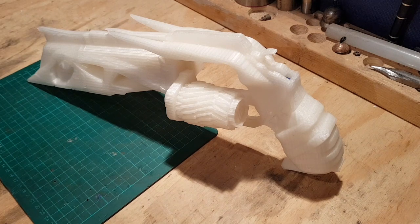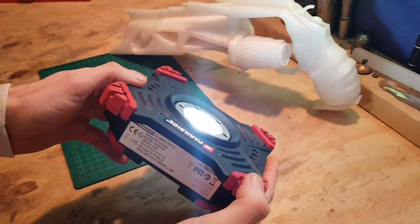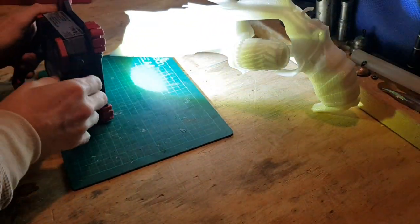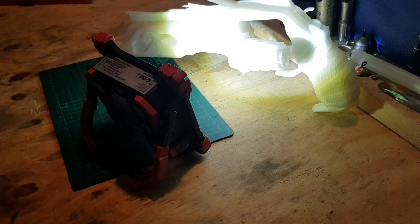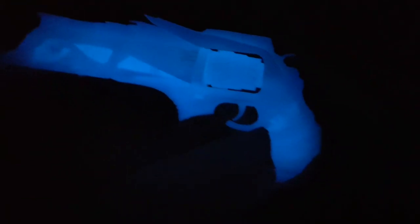Let's get it charged up and take a look. We're giving it a charge with the Parkside light - it's an absolute peach. I'll get a bit of light into it, turn the other lights off, and get ready to show. Now look at that - that is the best glow in the dark I've seen yet, that is wicked!